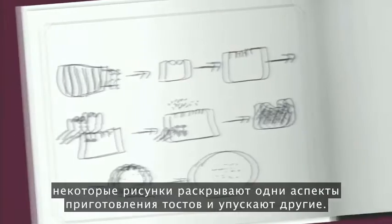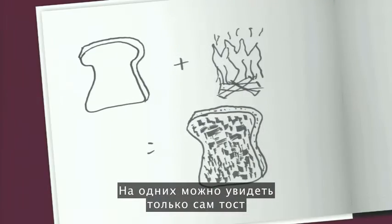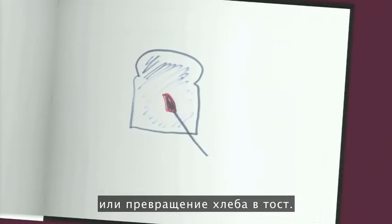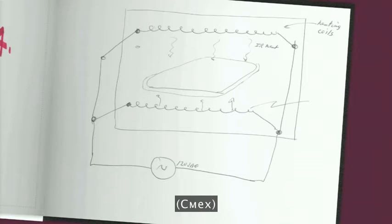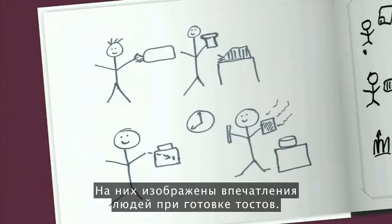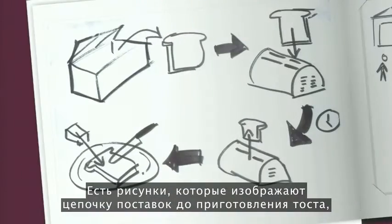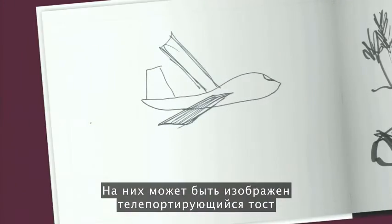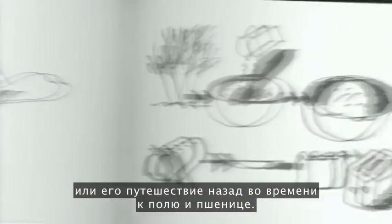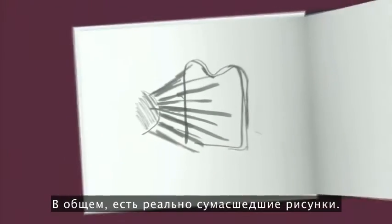Under close inspection, some reveal certain aspects of toast-making while hiding others. So there's some that are all about the toast and the transformation of toast. There are others that are all about the toaster — engineers love to draw the mechanics of this. Then there are others that are about people and visualizing the experience they have. And others that are about the supply chain, going all the way back to the store, through supply chain networks, back to the field — and one actually goes all the way back to the Big Bang.